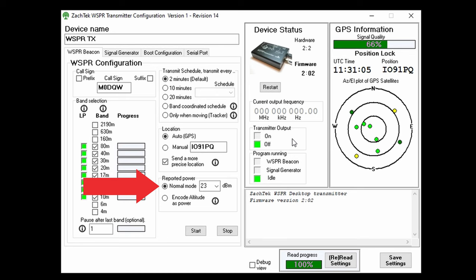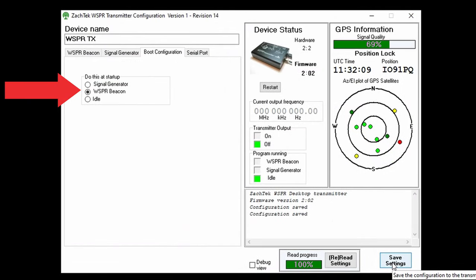The reported power I set to 23 dBm. Remember this is not a setting for the power output but a value which is encoded in your WSPR signal to tell others what power level you're using. The last setting we need to make is on the boot configuration tab. If you want the WSPR desktop to start transmitting as soon as it's powered on, set this to WSPR beacon. If it's left at idle, you will need to plug in a computer, run the software, and press start. It's much easier to set it to WSPR beacon — then you just need to attach an antenna and a power source and it will start working.